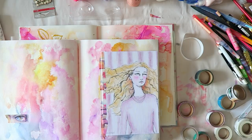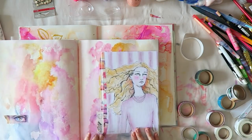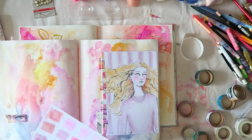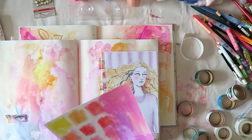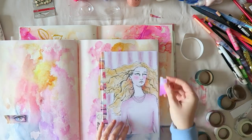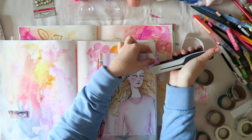I'm playing with some washi tape — most of it is Jane Davenport washi from previous releases. She has some beautiful images like eyes, noses, and mouths, and then just some colors, and also these white washis with illustrations that you can actually paint, though I don't think I painted them here.